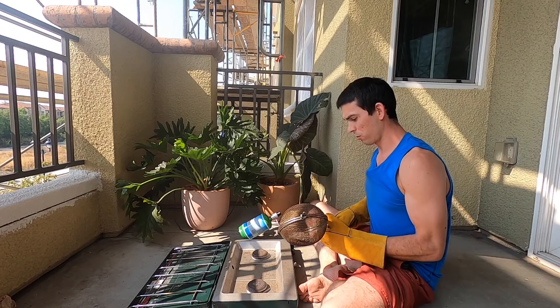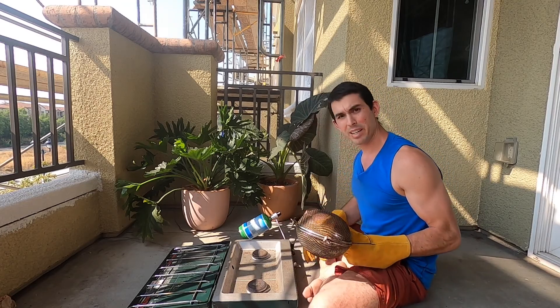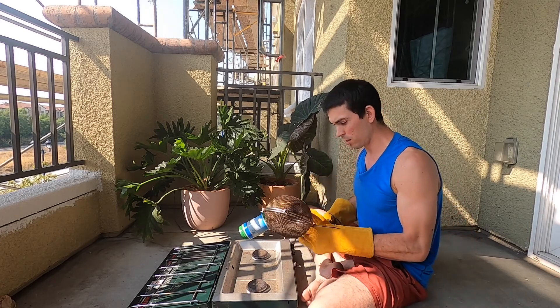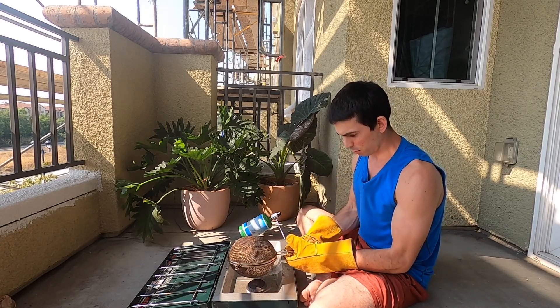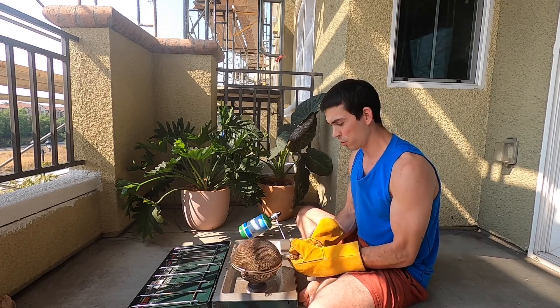This can be quite challenging in the daytime because you can't see the flame, so it's a little easier at night, but I wanted you to be able to see what I'm doing. Let me get the beans down in here — I'm just going to start gently shaking them around.